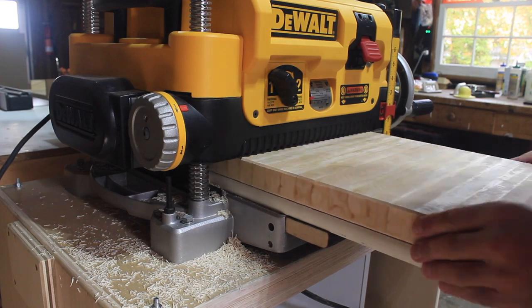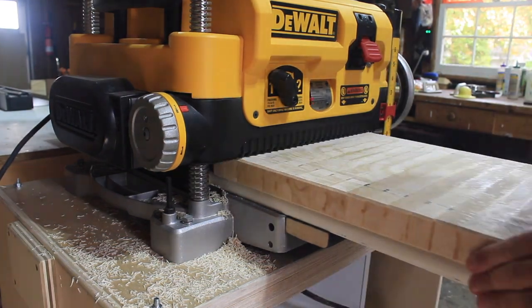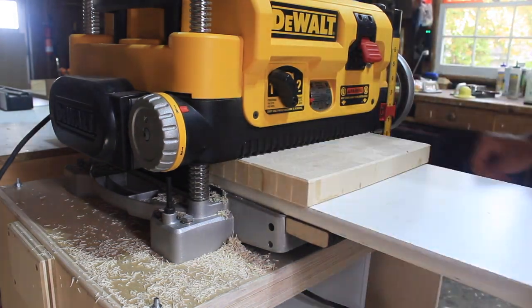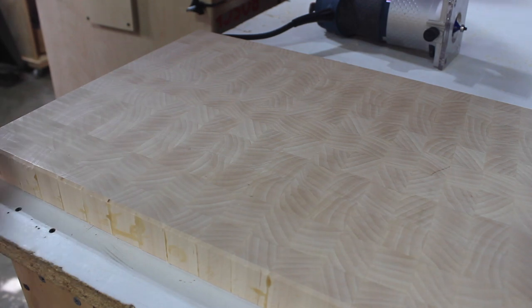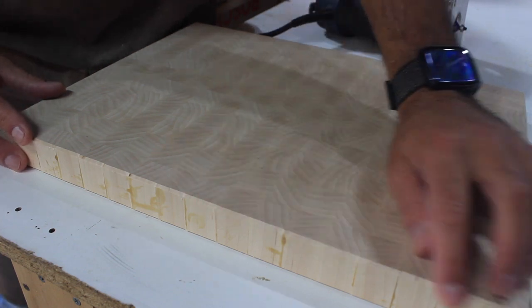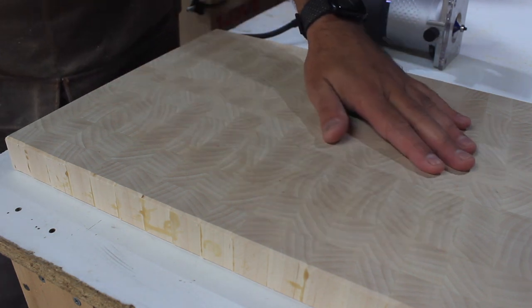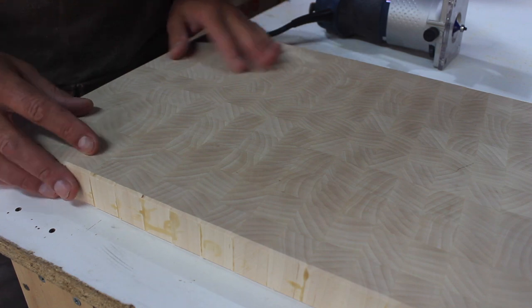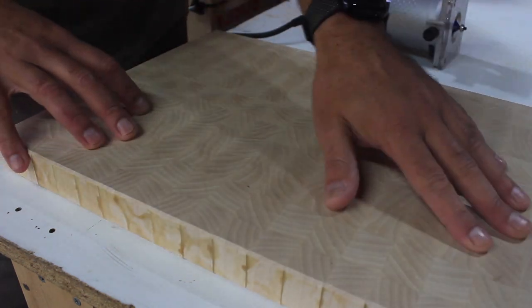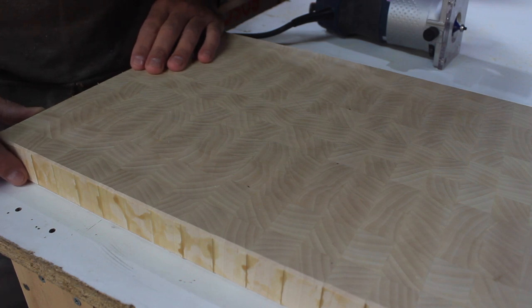Then I bring it over to the planer and use a lot of very light passes. You can see I'm moving that wheel maybe a tenth of a rotation every time I do one entire face, then flip it over and do the other one — super light passes every time. I didn't even get all the way down to the bevel edge; there's maybe a sixteenth of an inch left, but I know my edge profile is going to take care of that. The result is a nice flat surface — no raised or lowered parts, no peaks or valleys. You can really see that cool grain pattern coming out, so try to crisscross the strips as much as possible.